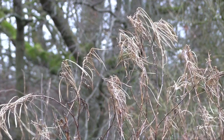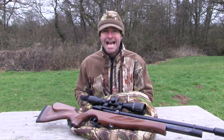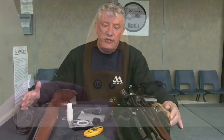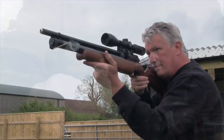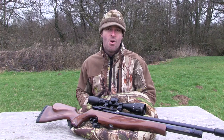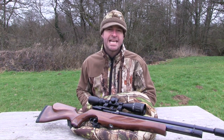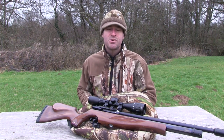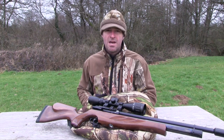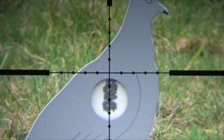Working out horizontal aim-off to compensate for the wind is somewhat trickier, because wind speed is difficult to estimate and it can come from any angle. Nick Jenkinson gave us a great tutorial on judging the wind in one of our episodes from last year — I'd certainly recommend you watch that. Whether you want to master aim-off for gravity or the influence of wind, the best way is to familiarise yourself with how your combo performs in a variety of different conditions. Put in the practice with your chosen setup and you should soon have your shooting bang on target.